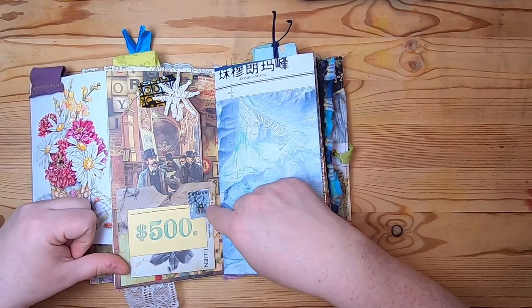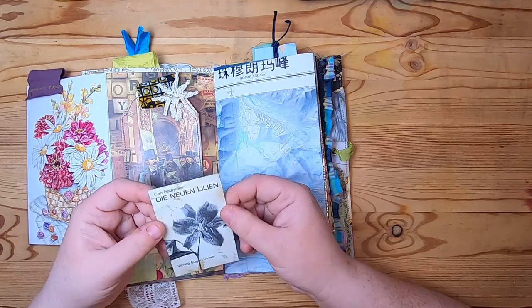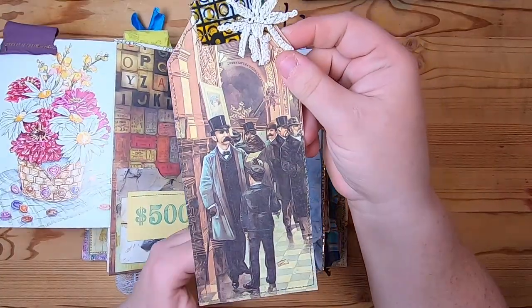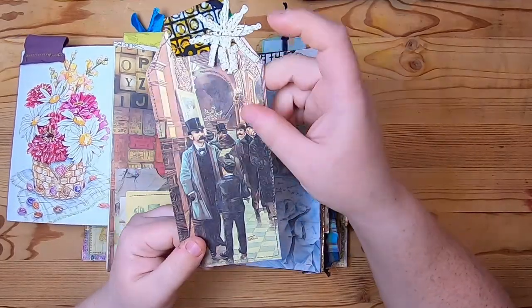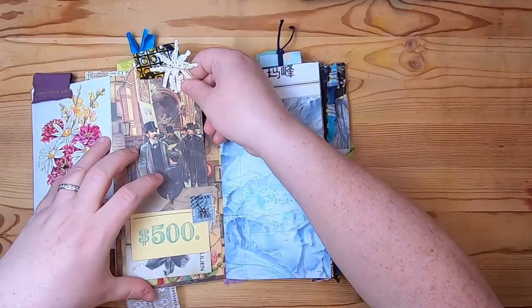This is a pocket that's been collaged and has this handmade stamped money card. There's a little deer on this stamp, and underneath this little tab we have a German flower card. In the pocket is a tag made from a vintage advertising book - it has a nice starched cotton fabric tab at the top.